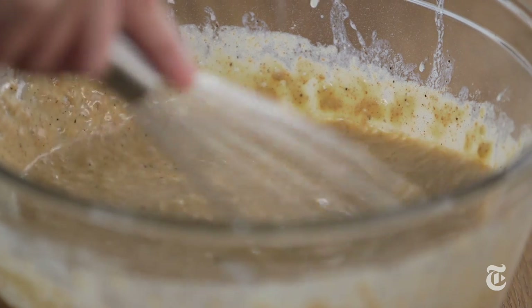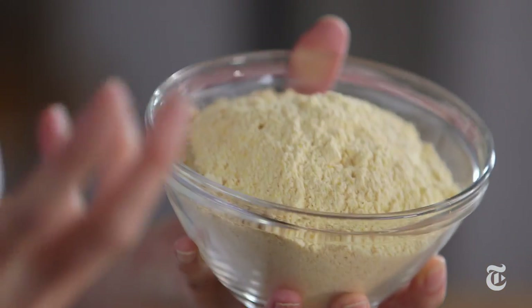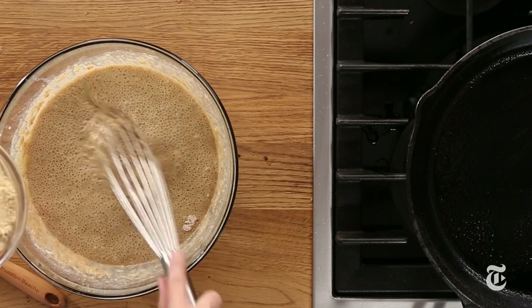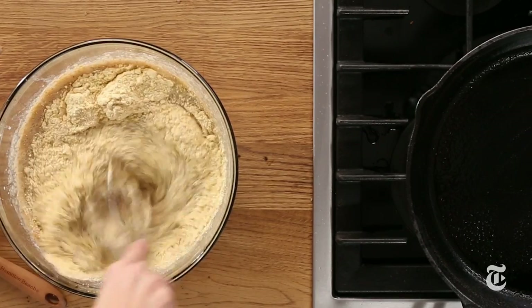I like the texture of whole wheat and I really like the flavor — that little bit of sweetness it adds. Cornmeal is essential for cornbread; you can't have cornbread without it. This is fine cornmeal. I've made the same recipe with a medium grind and it's really nice, but it tastes completely different. The finer you grind the cornmeal, the sweeter it is, because you're releasing more of that sweet corn flavor. Either way, use whatever you have — it's going to be great.